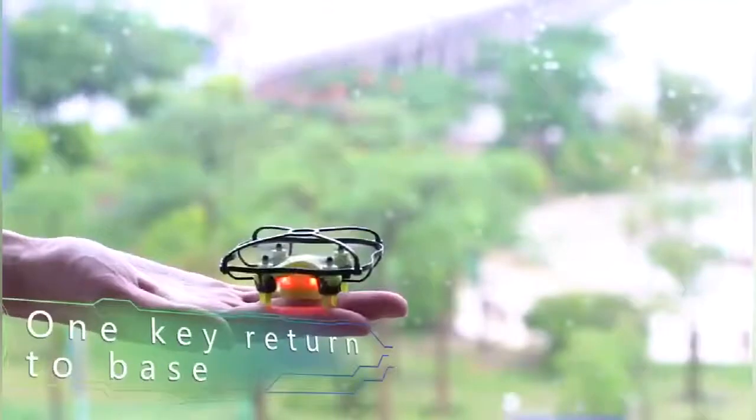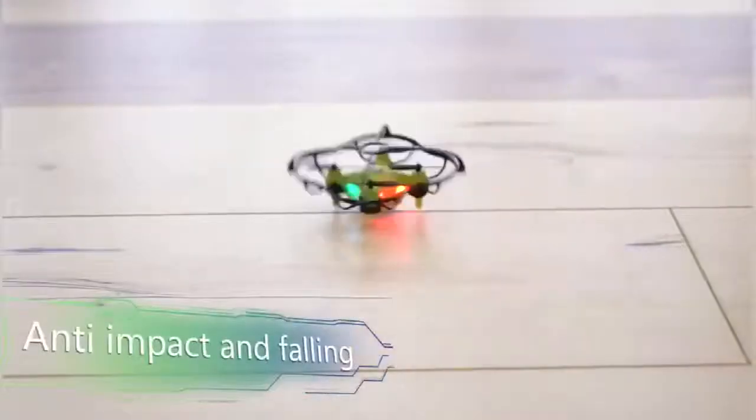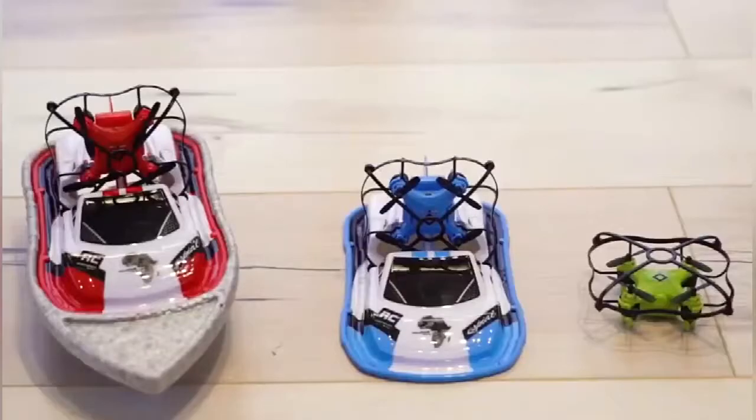1 key return to base, anti-impact and falling. Changhuang Remote Control Aircraft.